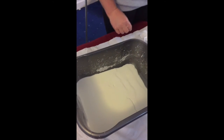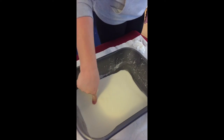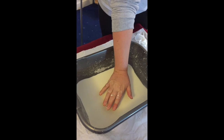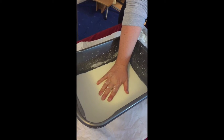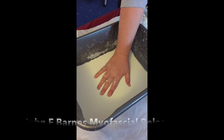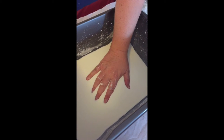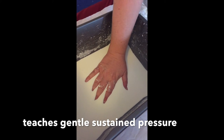Now try and force the tissue. Look what happens when you try and force — nowhere. Now rest your hand and allow it to sink like handprints in soft mud, and just see what happens. No forcing. Gentle sustained pressure over time, reaching the barrier.